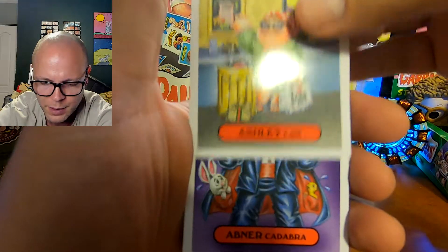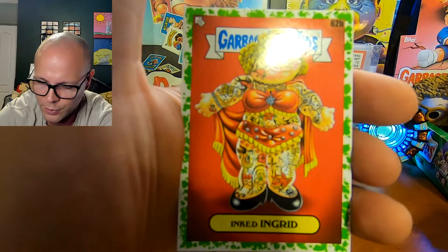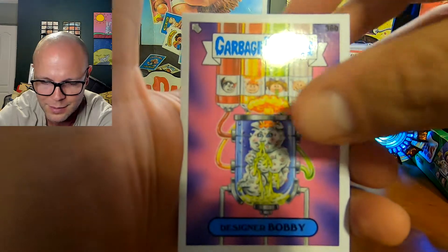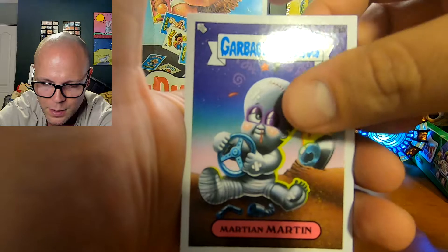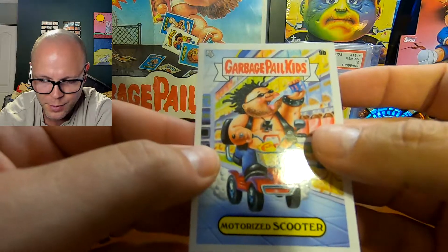Come on, Adam — make an appearance. Abner Kadabra, a Booger Green Inked Ingrid, Designer Bobby. It's not looking good. Martian Martin and motorized scooter — Disgusting Justin's brother. I think I'm going to go full Sandy — buy as much as I can of 35th Series. I want to parallel the Atom Bombs now. Guys, I'm back. I will see you in the next video. Bye-bye, thank you.